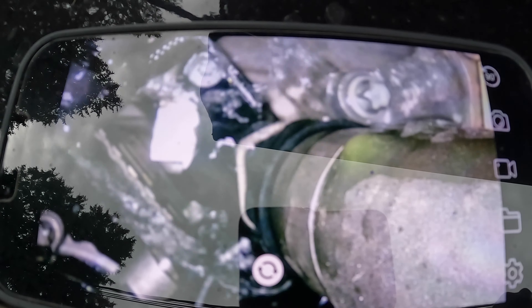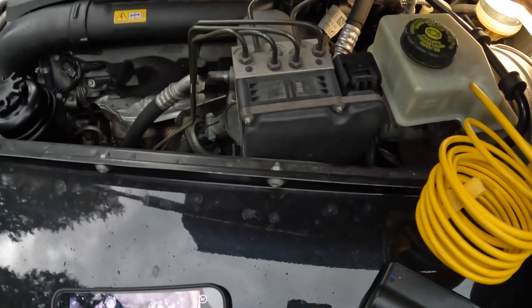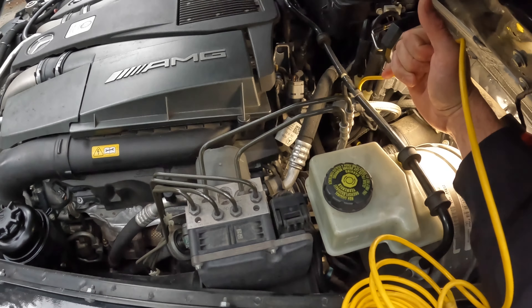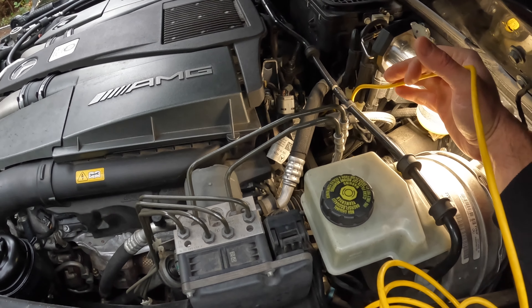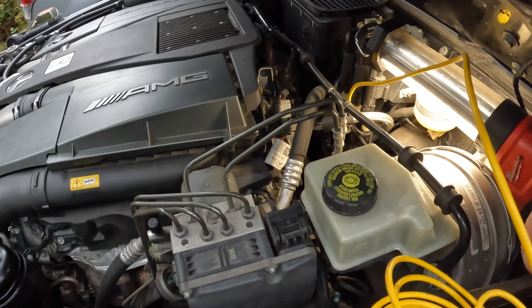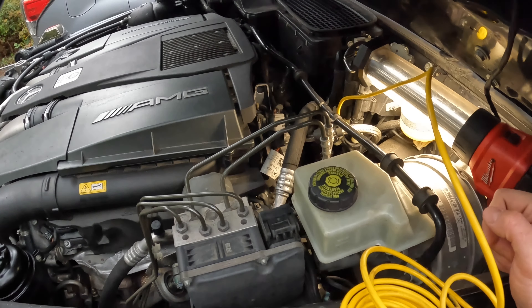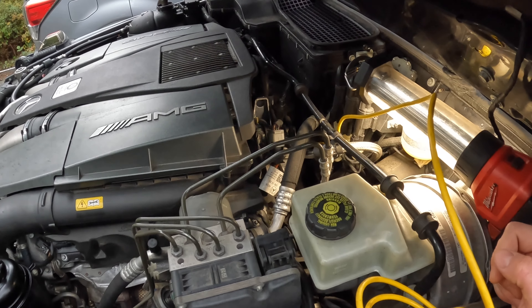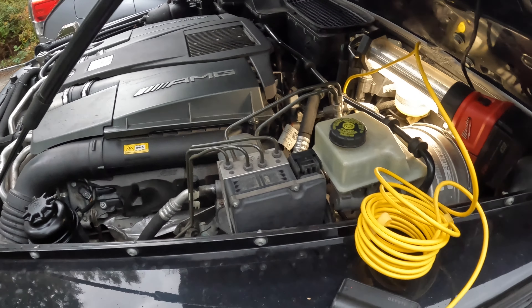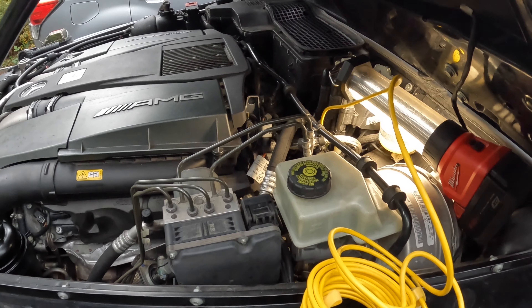You can see the water is just pouring out of the thing. I don't know why Mercedes chose to use plastic fittings on coolant lines, but I guess we'll start taking this thing apart. I think I'll put it in my garage first — I don't know how long this is going to take and it's kind of started raining. I'll put it in the garage and try to get that fitting out, whatever is actually broken, so I can go to Mercedes and get a new one.